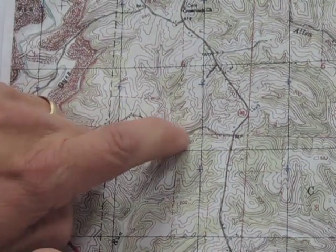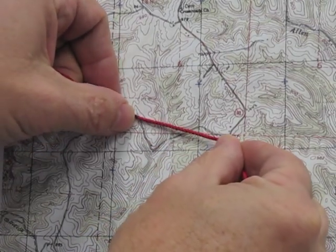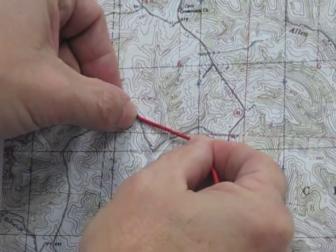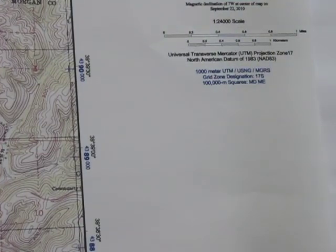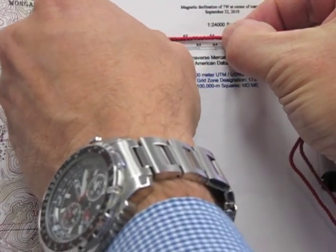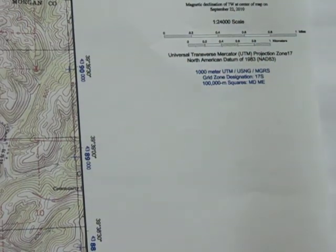Instead of following the contour of the road to that grid line, if I want to take a more direct path, I'll do the same thing — take my Sharpie mark to the bend of the road and stretch it straight across. Going back to the scale on my map, I place that black Sharpie mark on zero, and right there it looks like I'm five-tenths of a mile — so that cut it almost in half.